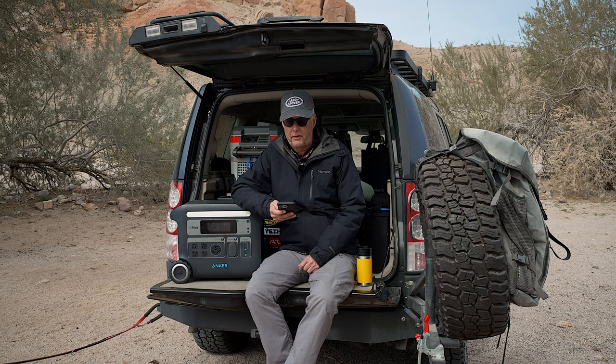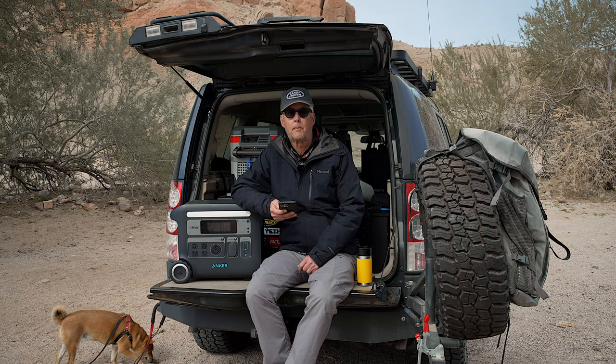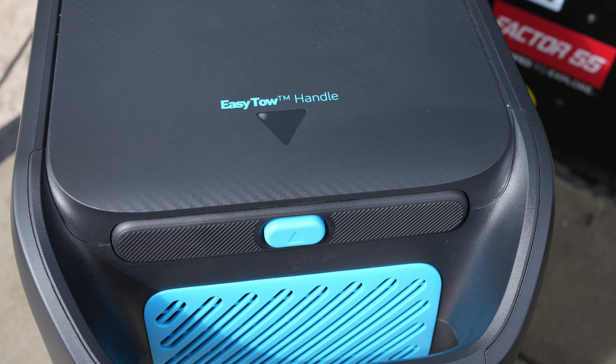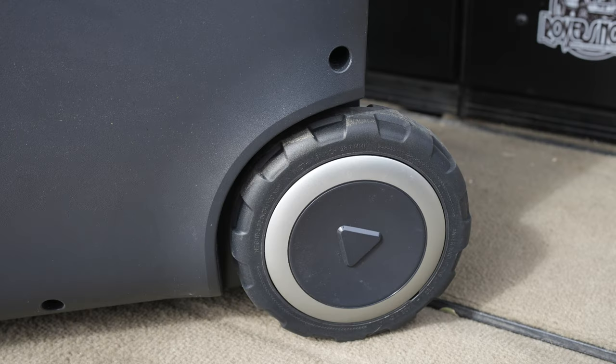Let me go over a couple of things I think are really a game changer. One is this unit uses GAN Prime, which is Anker's most intelligent fast charging system. Compared to most other products on the market, this thing will absolutely charge quickly. The unit has 2400 watts, or 2448 watt-hours. It's got a unibody drop-proof design. When I saw this unit online it looked pretty fancy and I didn't think it was very durable, but in real life it's actually quite well-made. It is still a little on the fancy side for overlanding, but I have no doubt it's going to stand up pretty well to hard off-road use.